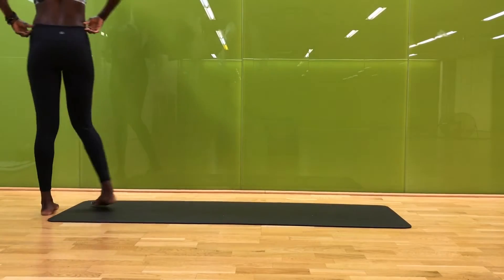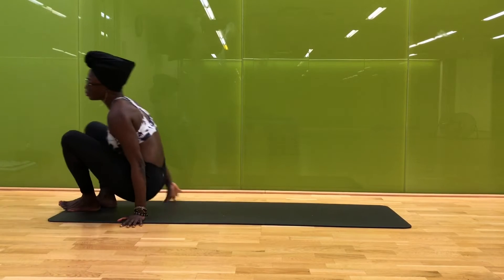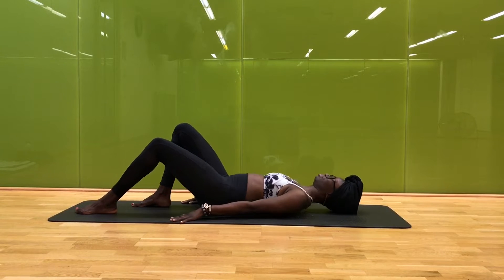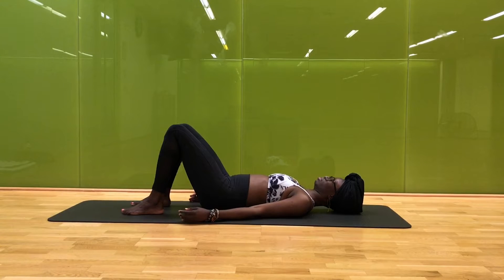Welcome everyone, this is Flow with Sammy. I'm Sammy and today we're going to get into our lower back. There's so much great healing power that happens with yoga. Let's go ahead and start lying on our back, just getting comfortable here, settling in nice and easy. Doing a little bit of yoga every single day will help prevent some of these back aches, so allow yourself to just settle in, feeling supported by the ground beneath you, allowing gravity to just do its thing and slowly finding stillness.